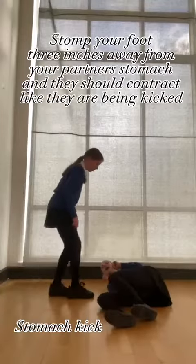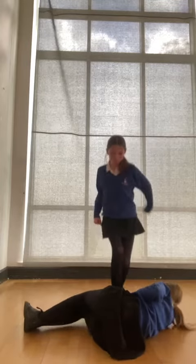The stomach kick. Stomp your foot three inches away from your partner's stomach and they should contract like they're being kicked. From the angle shown in the video it will look like they're being kicked in the stomach.